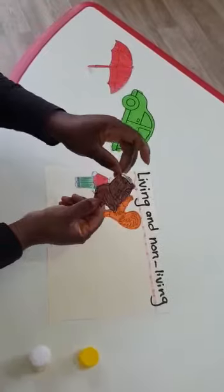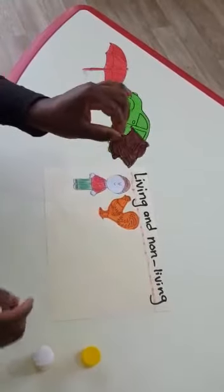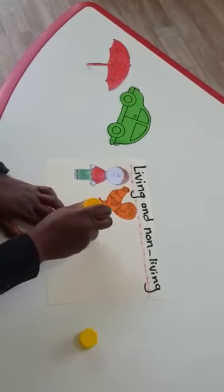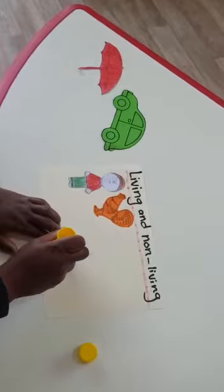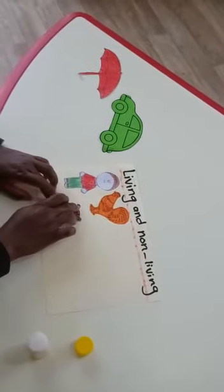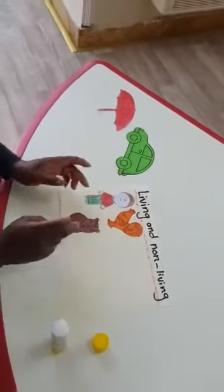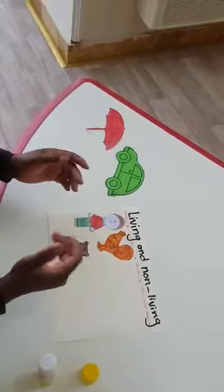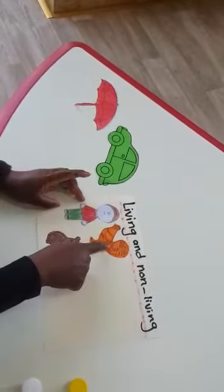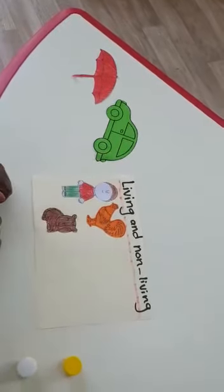Now I have a cat. What color is my cat? Can you see? It's so small, my cat — it's brown. I will put glue, turn it, and then put glue. I will glue my cat and stick it here. Can you see? These are all living things, because the cat needs food, the cat can grow up, and the cat needs water. These three — let's count: one, two, three. All these are living things. Now it's time to glue and stick the non-living things.